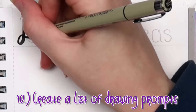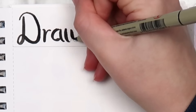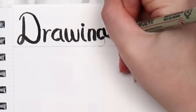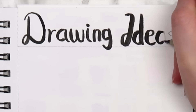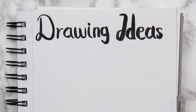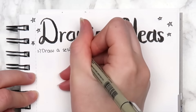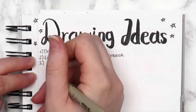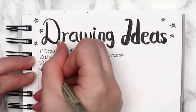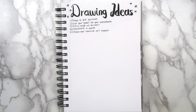The last idea I have for you guys is to create a list of drawing prompts. If you don't know what to draw, you can just flip back to this page for inspiration. You can come up with your own drawing prompts, or you can find some online. I have a whole playlist of ways to fill your sketchbook videos — I think I had like 18 on there, which is really excessive, but if you ever need drawing ideas, I got you covered. I've actually had a few people ask me to make a list of all the sketchbook ideas, so I decided to start writing each idea down in my sketchbook.